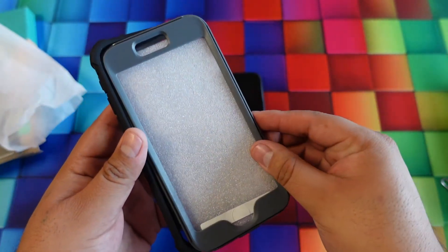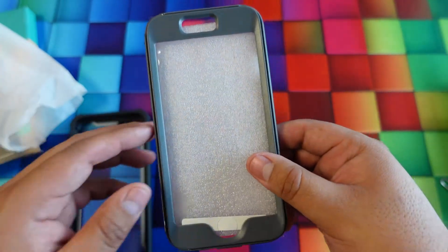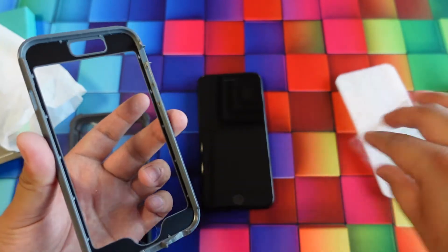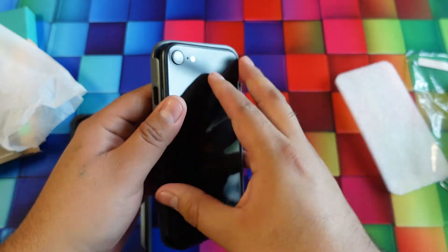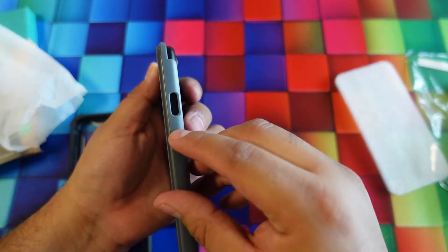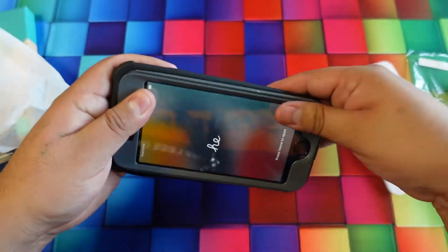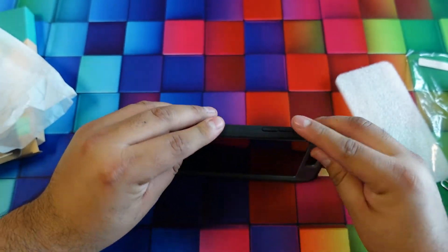To get the case ready, remove the top by using your nail and squeezing around it, then remove the top part. There's a little styrofoam protection inside — remove the plastic. Snap it from the front of the phone, snap your power button in first. As you can see it has a little opening for the speaker and the home button, then slide it in.